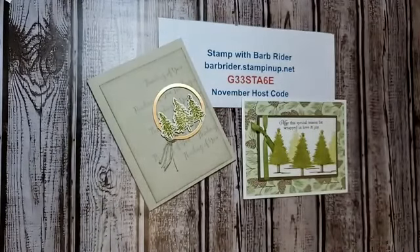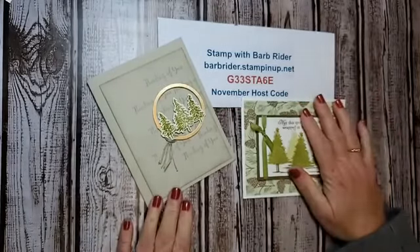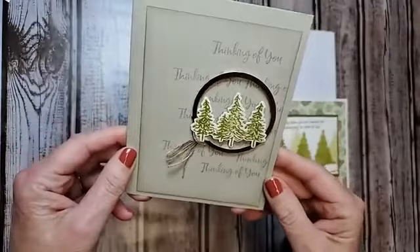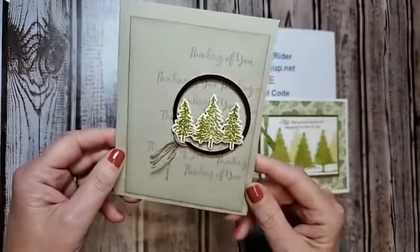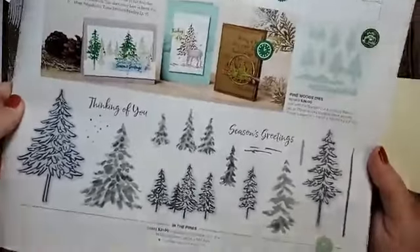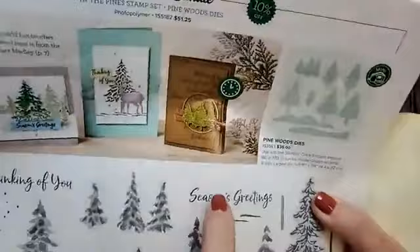I can't wait for my vacation. I have a couple of cards here for you to see — things I've been working on. I have a whole bunch to show you in a second. I see Nancy and Taryn jumped on — hello hello! This card right here, I'm going to bring it up closer to the camera. This is my take on one of the samples in the June to December catalog, on page 43, in the Pines.